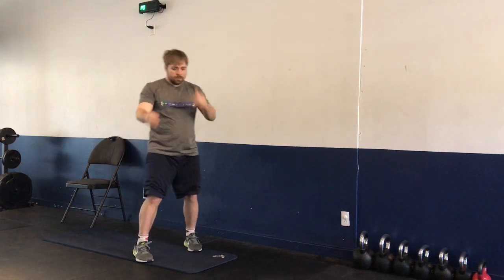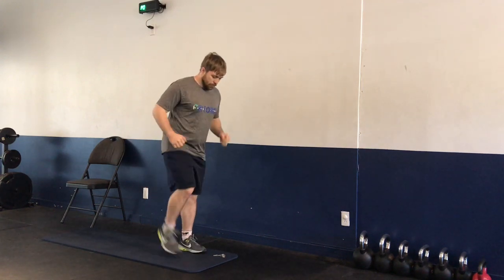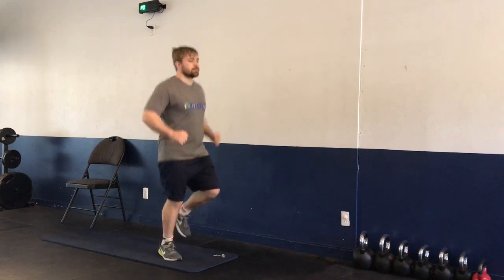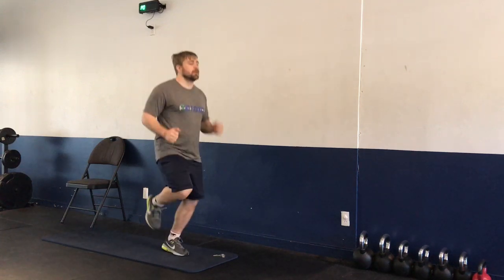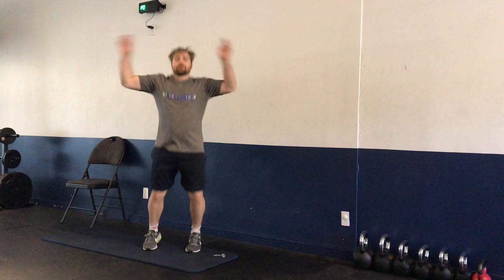Next up, we're going into our conditioning phase. We have high knees — you can step it out or you can jump. Moving on to butt kicks — again, you can step out with these or you can add a jump. Conditioning here: we have jumping jacks — stepping out to the side or add a jump.